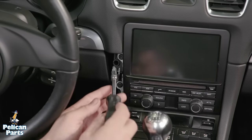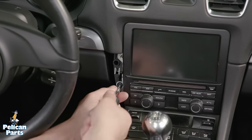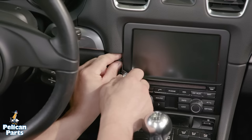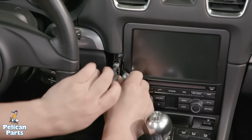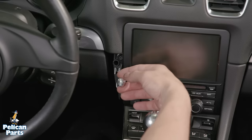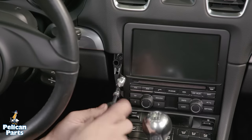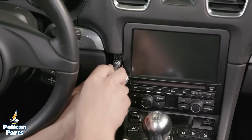Or if you want to install the bracket to the dash, remove the T25 Torx screws from the dash. Next, install the bracket in the location the screws were removed from. Snug up the fasteners.